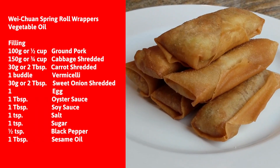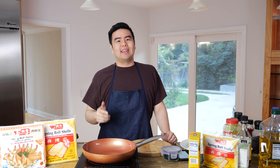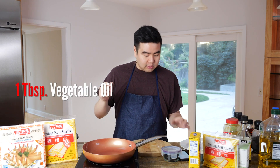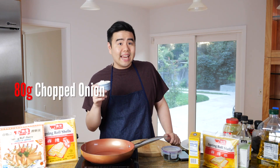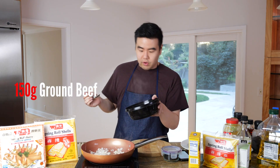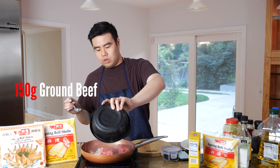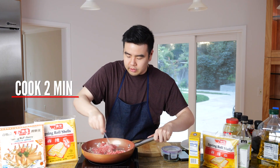Now we're back with the beef curry pocket. In a saucepan, add vegetable oil and about 80 grams of chopped onions. Once it's hot enough, add 150 grams of ground beef and cook for two minutes. It smells really good.